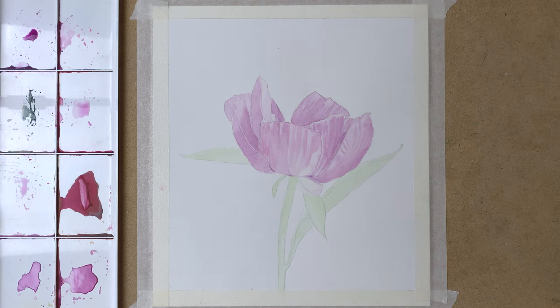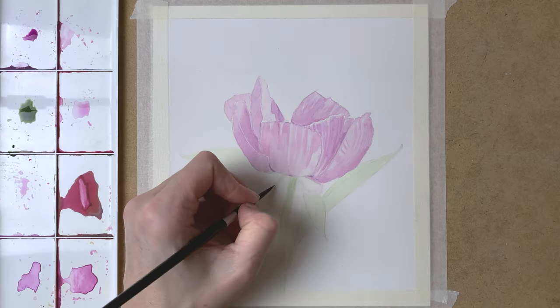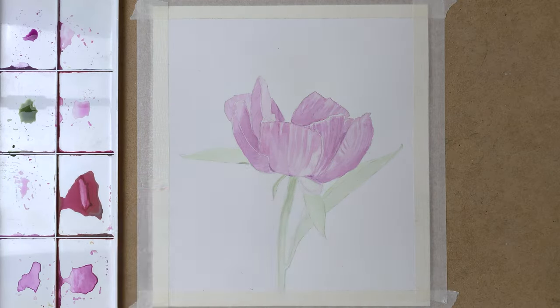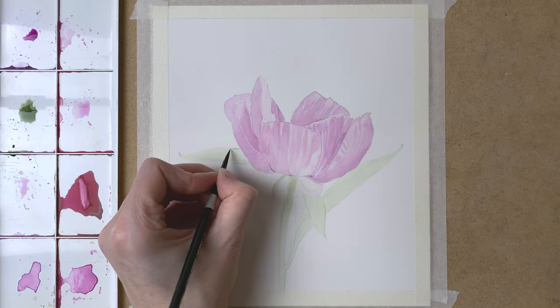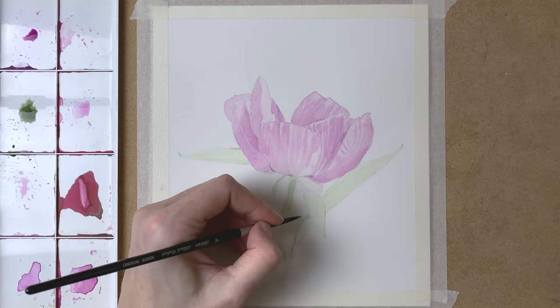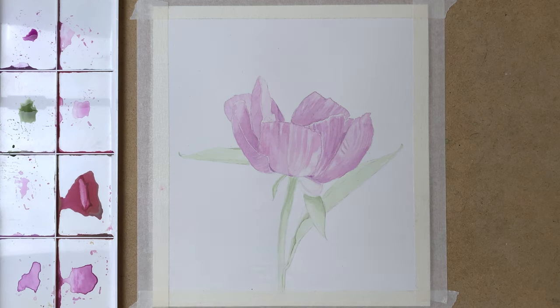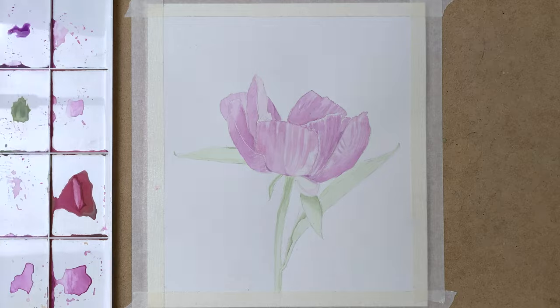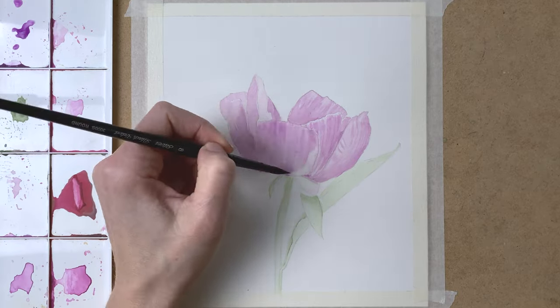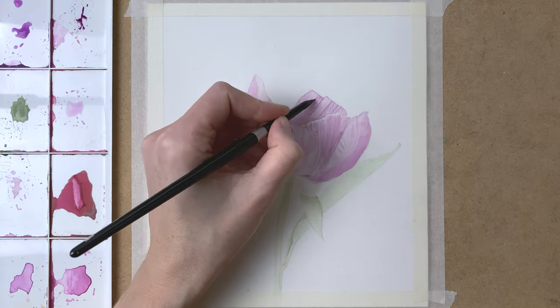So when that layer has dried, I mix some dark green on my palette and I add that to the stem of the peony and to the leaves as well, to the shadowed areas. I use my tiny Black Velvet Silver round brush, adding this darker green to all of the shadowed areas. Some more shadow, more darker purple on the leaves. And I use a soft tissue to create some shadow and highlights that look really natural.